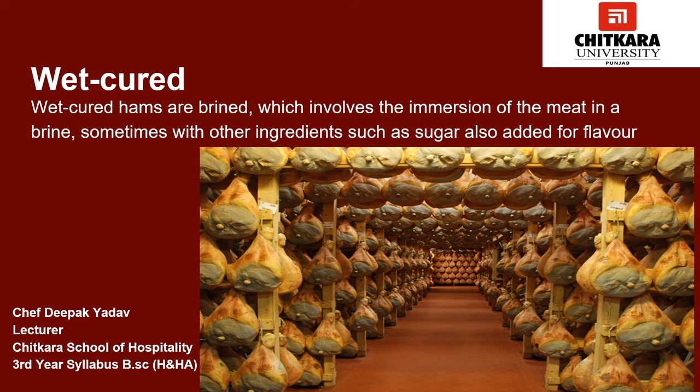Wet-cured hams are brined, which involves the immersion of meat in a brine, sometimes with other ingredients such as sugar added for flavor. Meat is typically kept in the brine for around 3 to 14 days. Wet curing also has the effect of increasing the volume and weight of the finished product by about 4 percent. The wet curing process can also be achieved by pumping the curing solution into the meat. This can be quicker, increase the weight of the finished product by more than immersion, and ensures a more even distribution of salt through the meat. This process is normally completed in a few days.